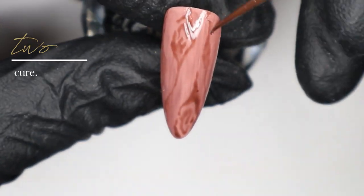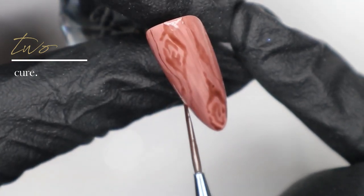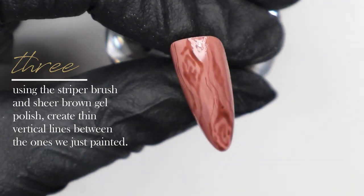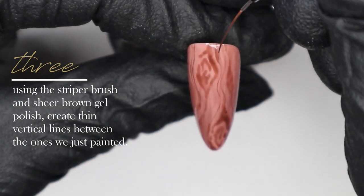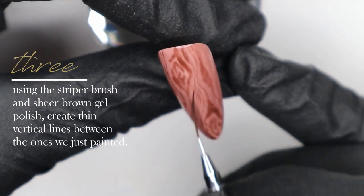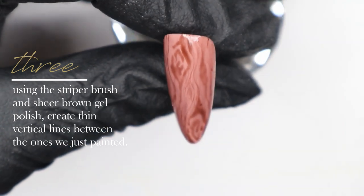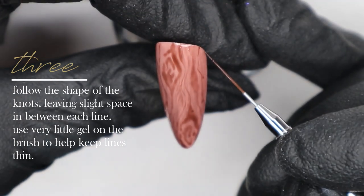When I start creating the vertical lines, I'm actually following the shape of the knots that we created first. Then I cure this layer and go in with my striper brush and that same translucent brown gel polish color we mixed, using very little product on my brush — mostly just the tip — to start creating fine lines in between the knots. This creates the more fine wood grain in between the heavier knot areas.